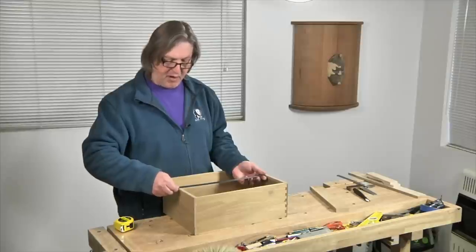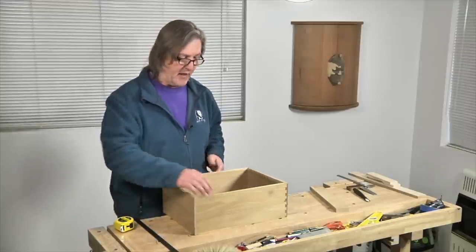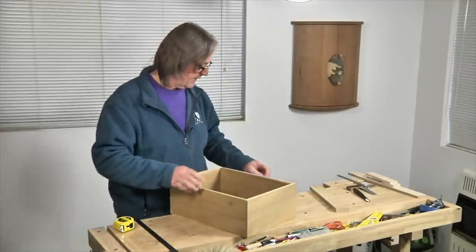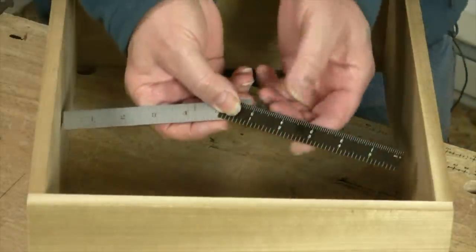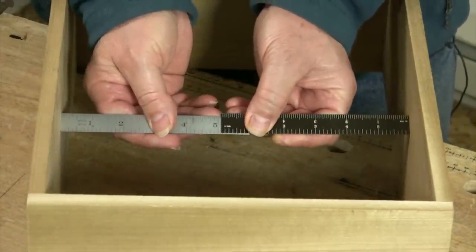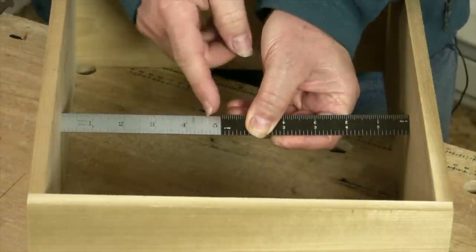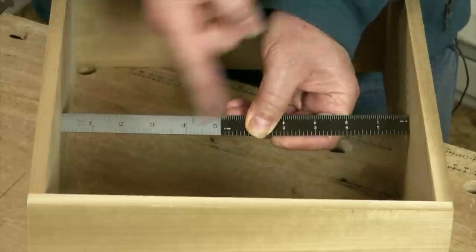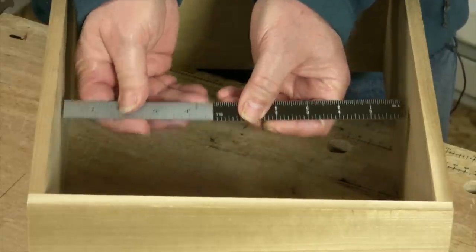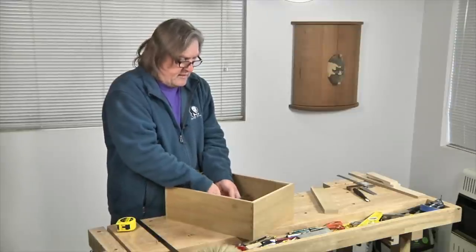You can use the other end of a hook rule to measure the inside of a box, drawer, or cabinet, but here's an even neater way that lets you measure not only at the top and bottom edges but in the middle as well. I'm going to take these two plain steel rules, overlap them, and butt them up on the insides of this drawer box. I now have six inches and then five and a sixteenth, giving me a total inside dimension of eleven and a sixteenth plus just a skosh.